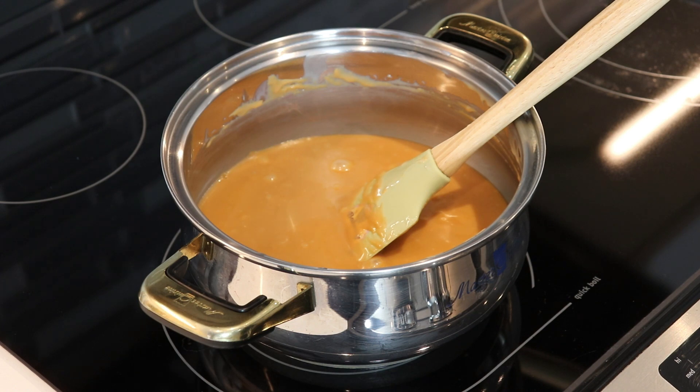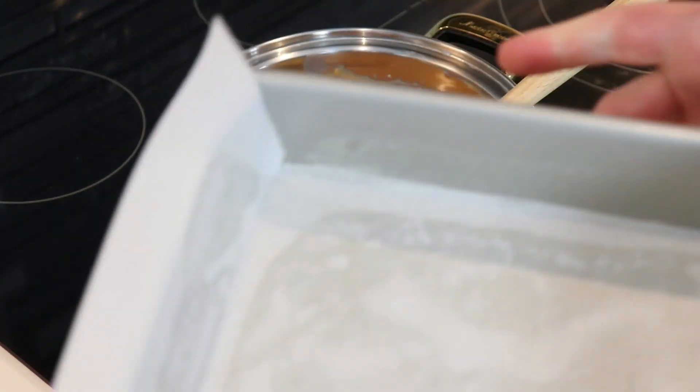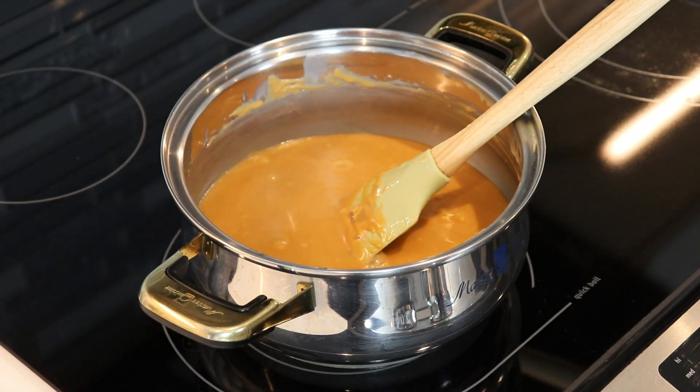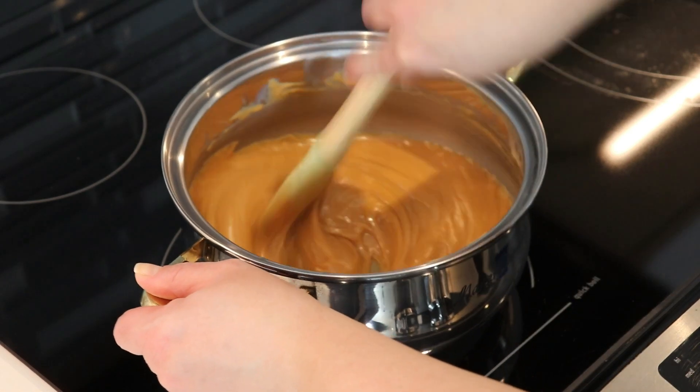Now that our mixture has melted down and is ready, I am going to add in my pecans, just stir them in with the spatula, and then we are going to place this into an 8x8 baking pan. I sprayed it with some non-stick spray and placed some parchment paper so it's easy to remove once it is ready. Once we have all that done, we will place it in our fridge and allow it to firm up.